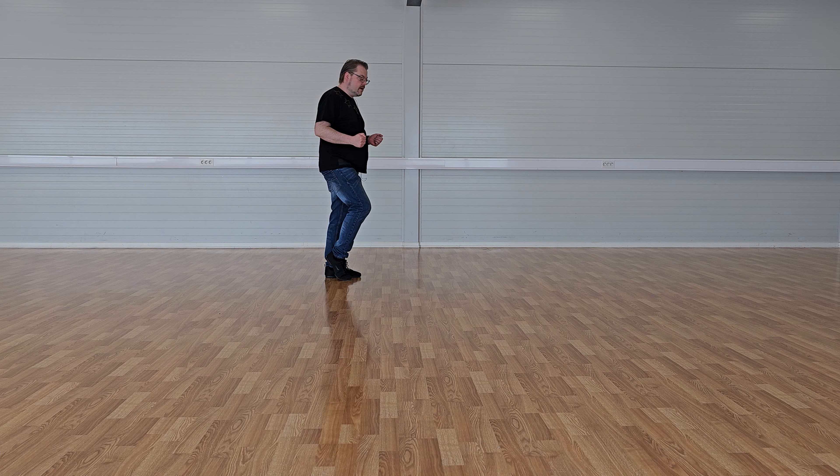Så starter vi på nytt med side-samen-side-touch. Da knekker vi litt i knærne igjen. Så går jeg gjennom dansen på telling: 7, 8 — 1 og 2 og 3 og 4 og 5 og 6 og 7 og 8, og videre gjennom alle fire seksjonene. Start forfra på nytt.